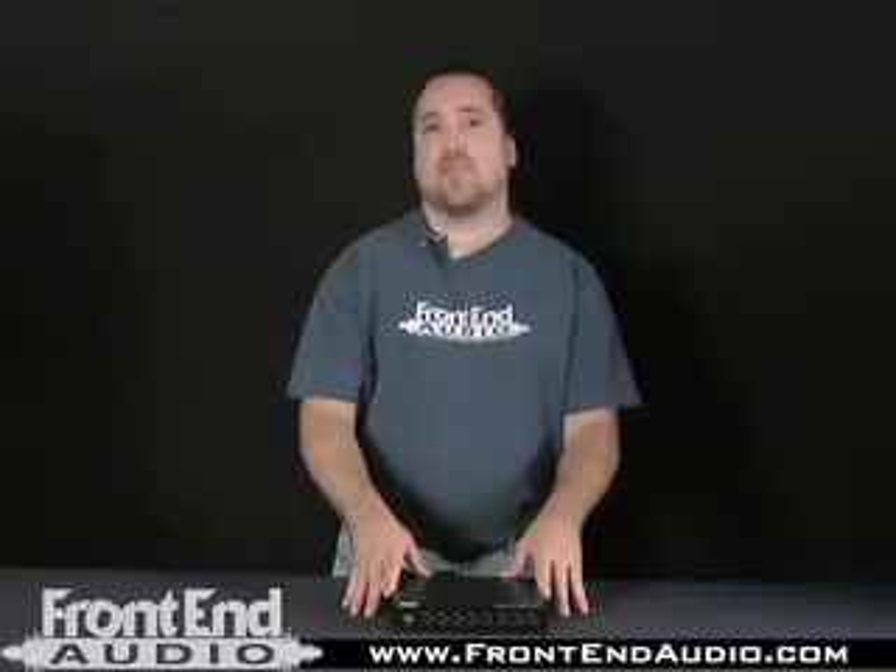I find the AFEX-142 to be a real standout device in its range in that it's low cost, it's small and portable, and it just does a very utilitarian thing of converting analog to ADAT in a very clean manner. Its original intent was for the AFEX snake system. However, most of the sales we've had have been from people using it with their 002, 003, and other ADAT input devices.